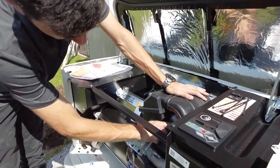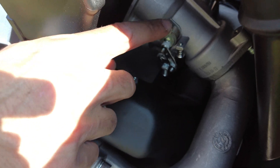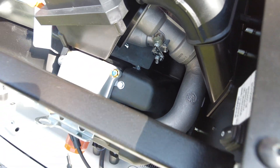This is the throttle — you see how it works? Based on the consumption, it's going to open to allow more gas. It's like a car when we accelerate — same concept.